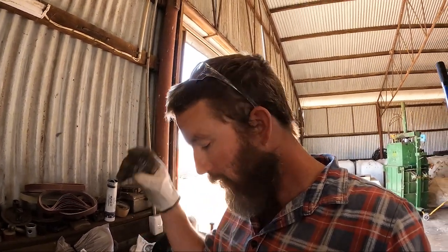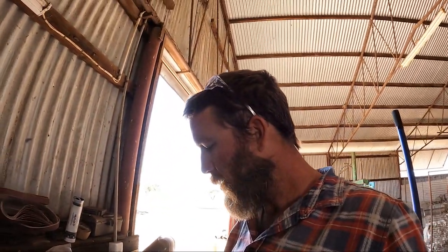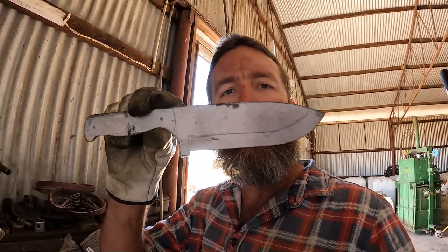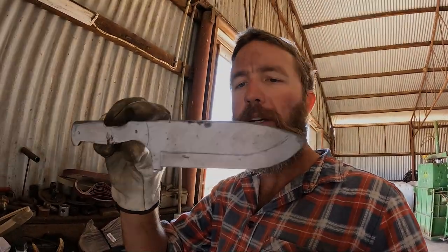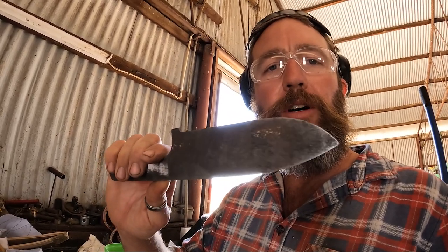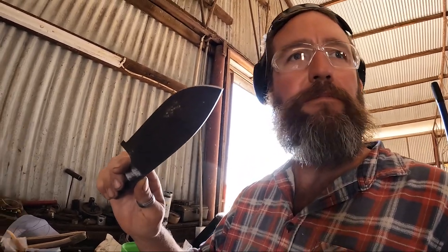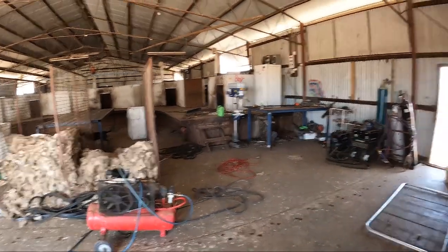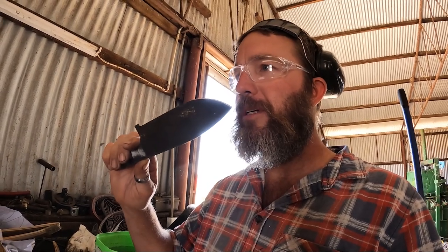That's about it for the rough shaping. I'm pretty happy with the shape of that now. The next step is to grind the bevel. I'm not going to go all the way — I'm going to grind it probably like 70 to 80% of the way, and I'll do the rest once it's hardened.